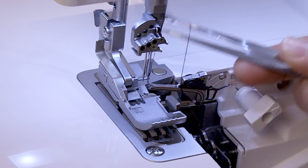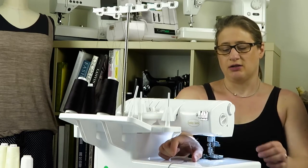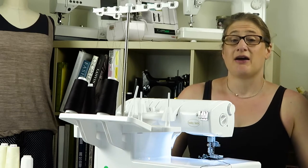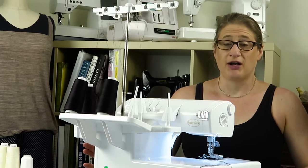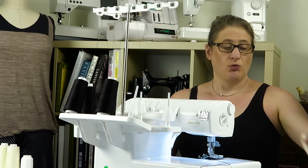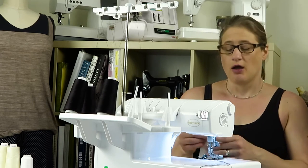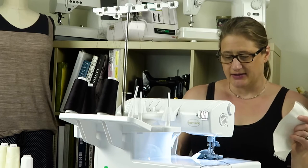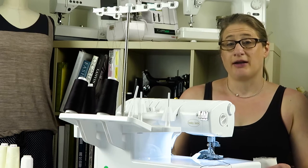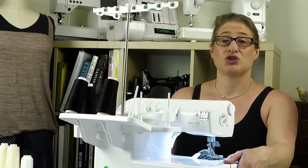You can see I've threaded my machine and there's no chain started. Right after you thread your machine and you're going to start your first seam, it's really important to start with some fabric under the needles. If you're working on a garment or any other project, you always want to test your stitch to get yourself started anyway. So you should never just take your project that you've cut out and get it started right away — you always want to do a test.